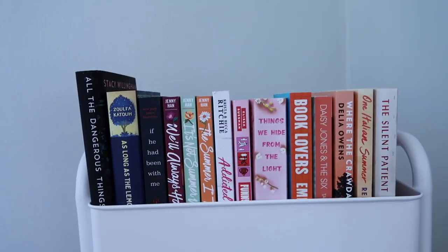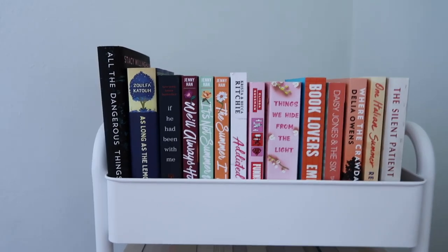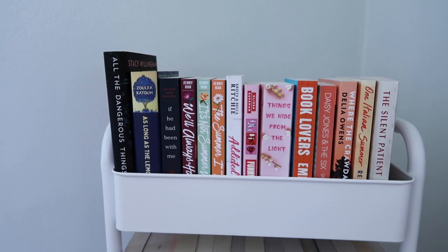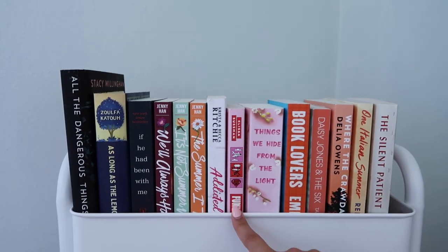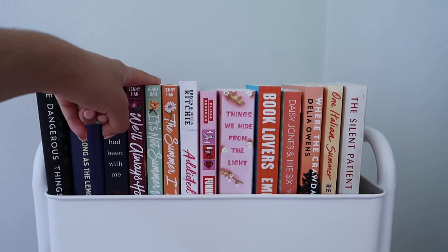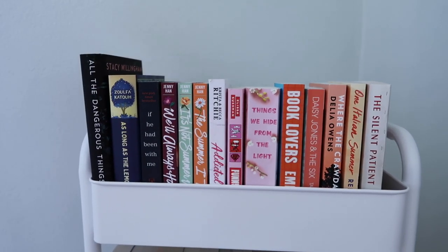I'll show you guys the book cart first and then the bookshelf. For the first shelf, these are my anticipated reads — books I've been thinking about in the back of my head for a while. We have some new releases, some spooky books, historical fiction, romance, and general fiction. There's one book I've been wanting to read for such a long time and just haven't gotten to. I also have books here that I want to read next month — I really want to read the Summer I Turned Pretty series. And there's the book club book for the month of May, so I put it here so I can grab it when I'm done with what I'm currently reading.